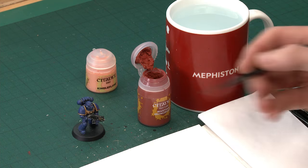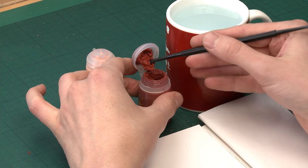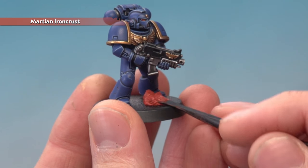For this all you need is Martian Ironcrust and Kindleflame. To apply Martian Ironcrust, you need one of these texture spreading tools. Use the shovel side to get a good scoop of the paint, then get your miniature and start pressing this onto the base around their feet.